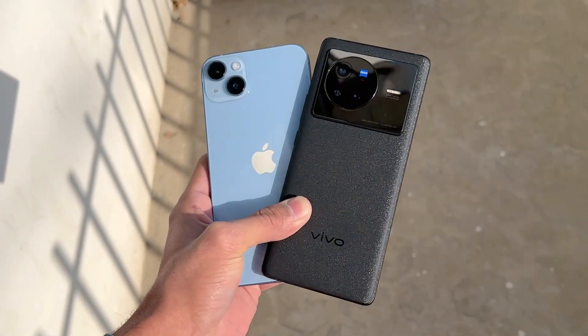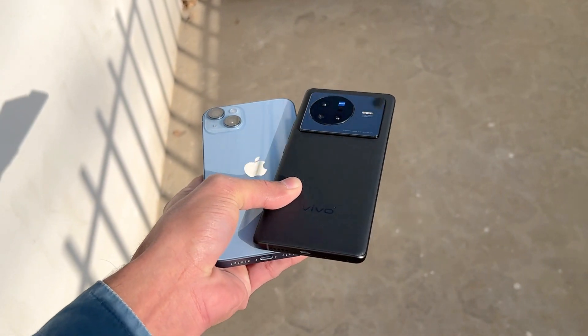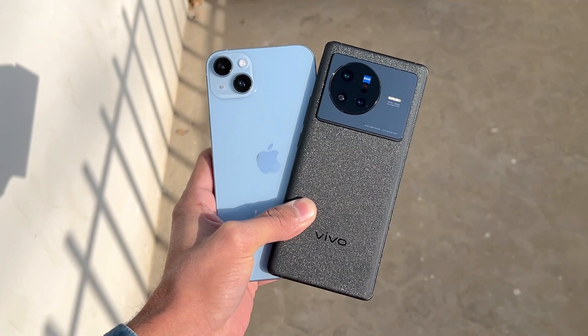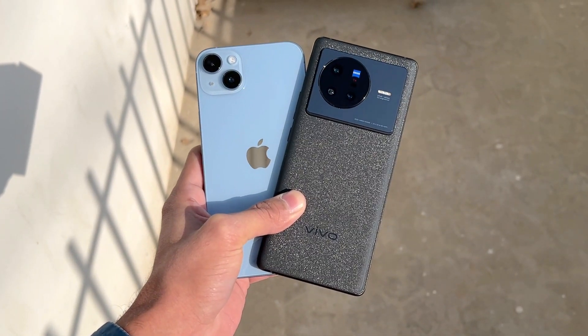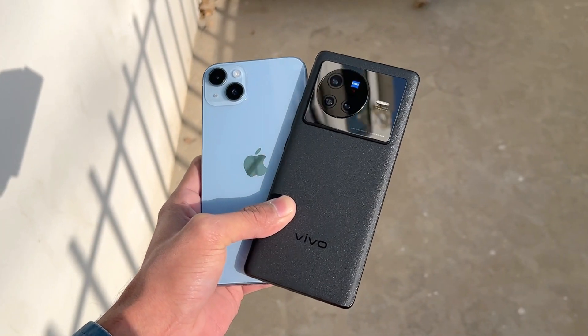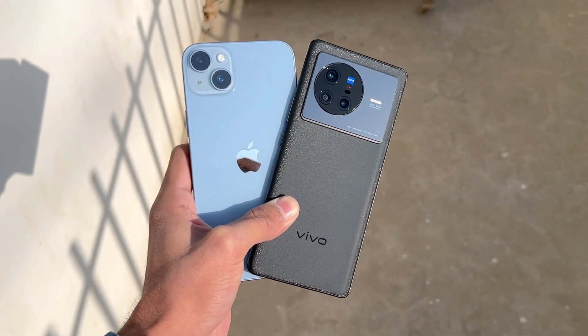Hey guys, what's up? It's time to do a speed test comparison between the iPhone 14 Plus versus the Vivo X80, which is powered by the MediaTek Dimensity 9000 SoC with 12GB of RAM, while the iPhone 14 Plus is powered by the Apple A15 Bionic SoC with 6GB of RAM.